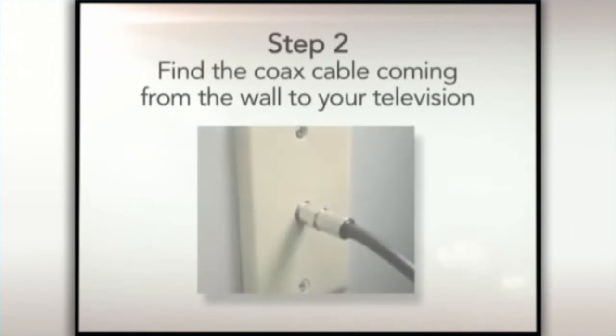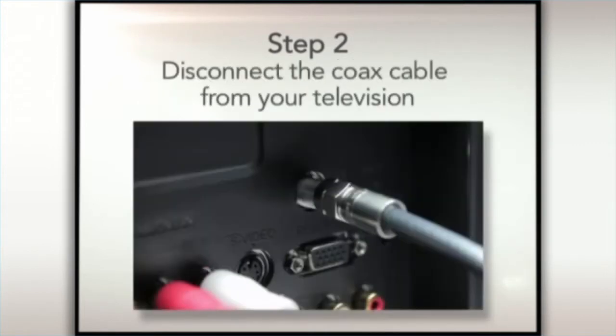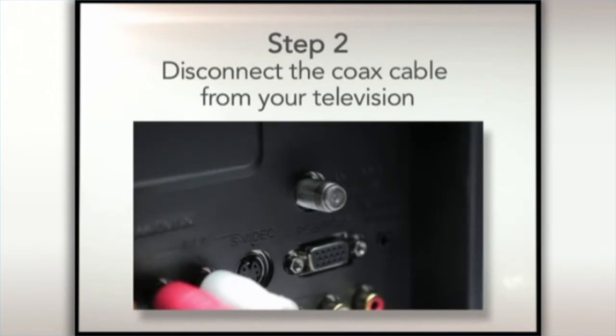Step 2. Find the coax cable coming from the wall to your television. Leave the coax cable connected to the wall, but disconnect the end of the cable attached to your television.